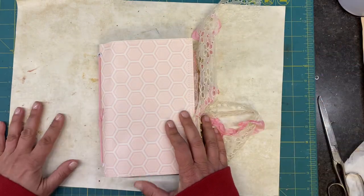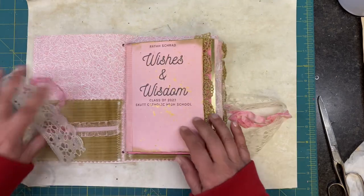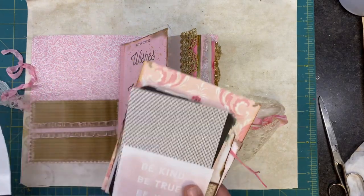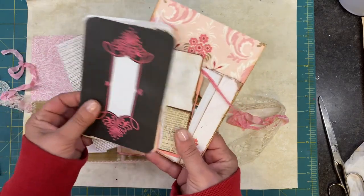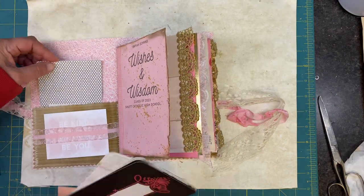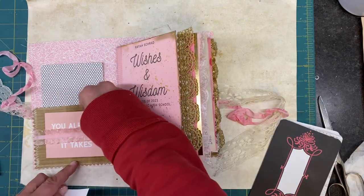It's killing me to not want to do something on the front, but like I said, I don't think that's a good idea. I thought it would be cute to put some of these Project Life cards in here. While I don't use them a ton, I think they'll be perfect to put in here for her.